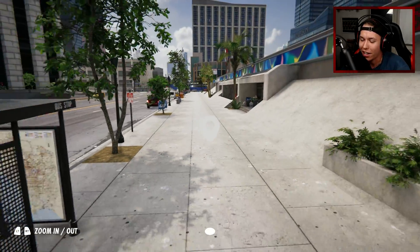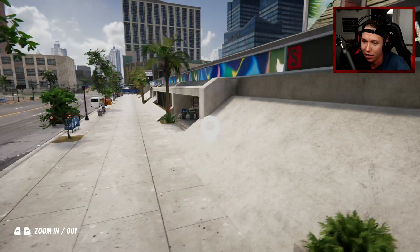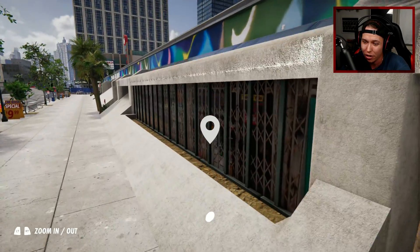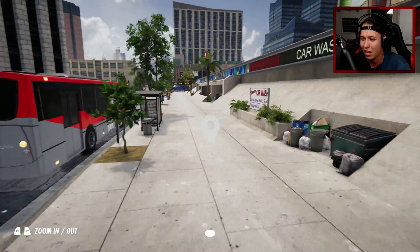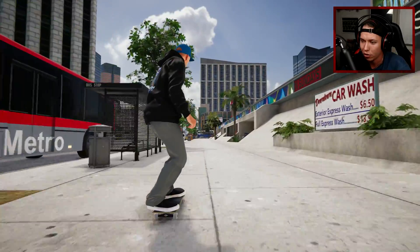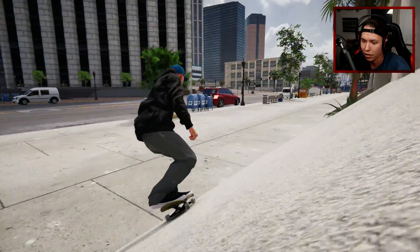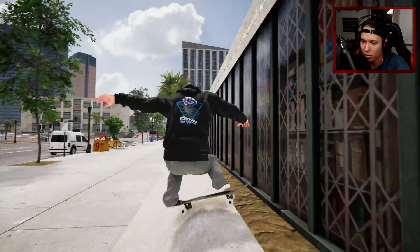I'm pretty happy with that line. To end the video off, in the last episode at the very end on this bank I think I did a gazelle flip and then a nollie heel front nose blunt, but I think we can clean that up. Maybe not do a gazelle flip — or maybe we should just do a gazelle flip — but I kind of want to do like a backside 270 flip and then roll on and get the nollie heel front nose blunt.